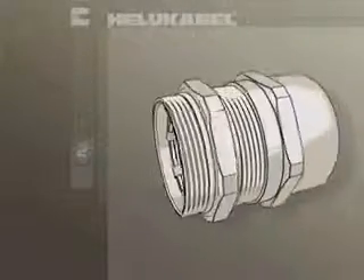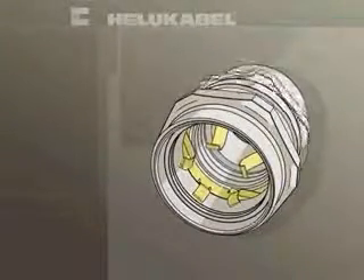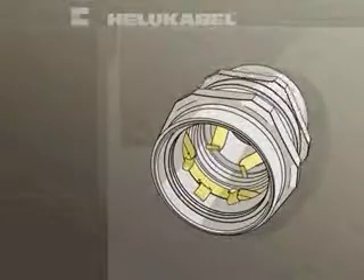Helu Kabel is pleased to present the new generation of EMC glands and grounding connectors. Flexible design components inside the gland provide easy insertion and installation.